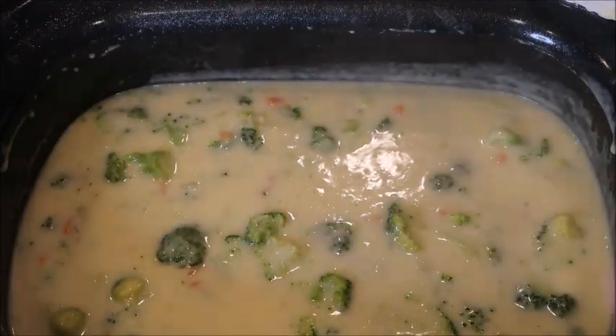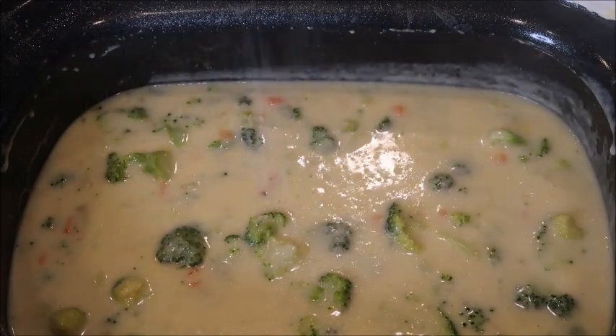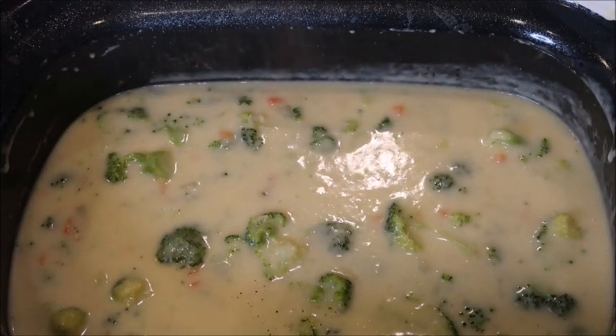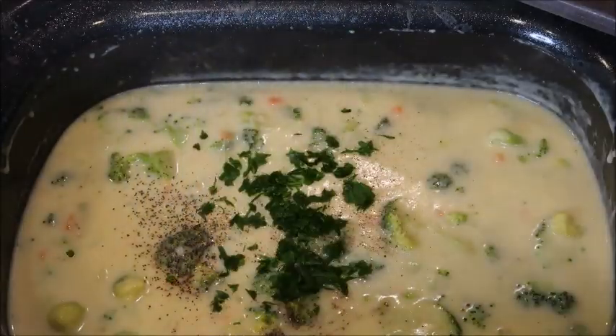Now season it with some salt, pepper, and I like to add fresh parsley.